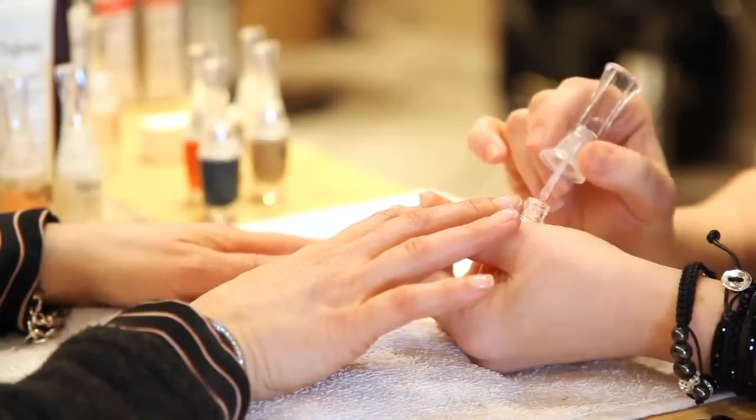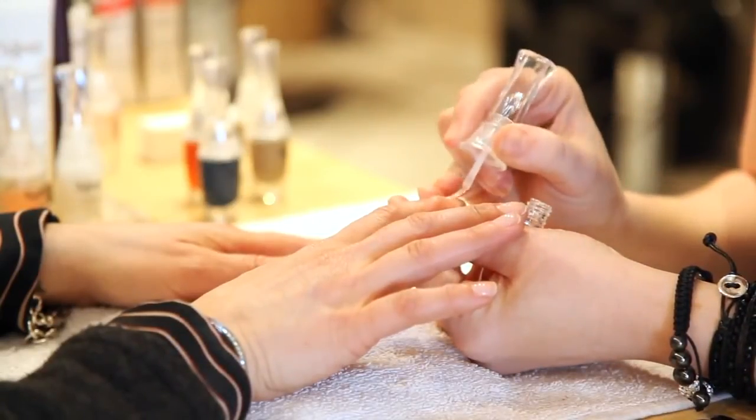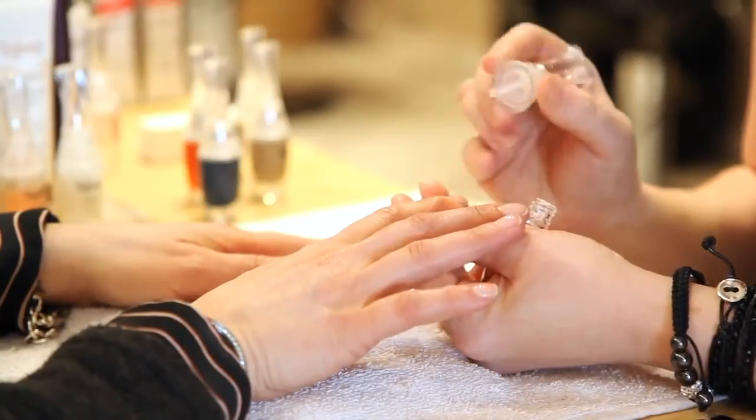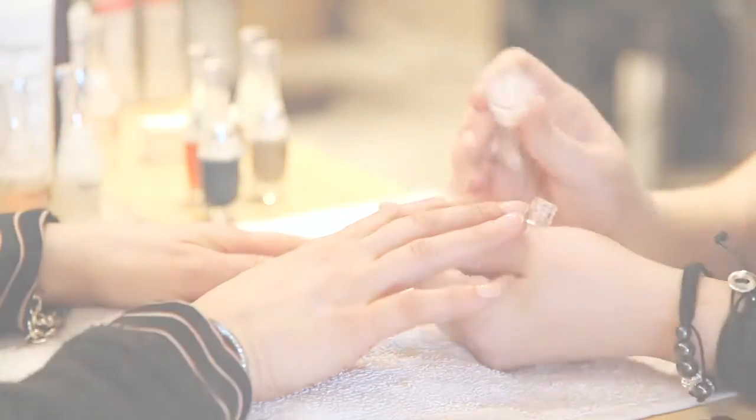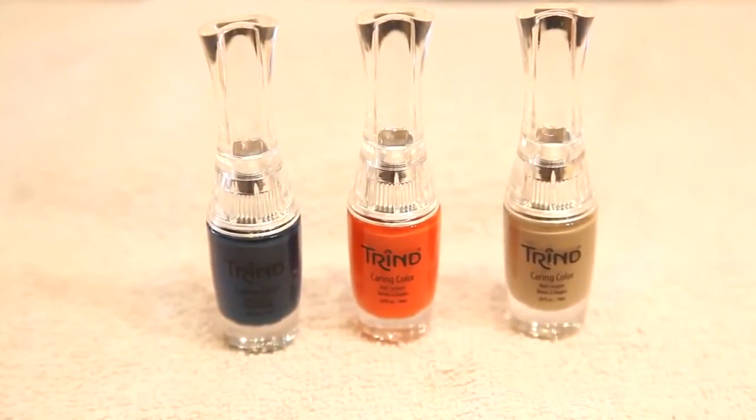The keratin in the colors is going to help fill in the nail so you don't see any little ridges. It also allows for one coat of color if you choose — just one coat is not going to have that streaky effect. For color today, I've chosen three colors that all complement each other.